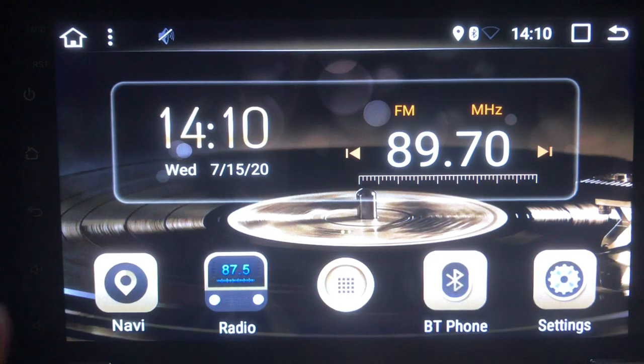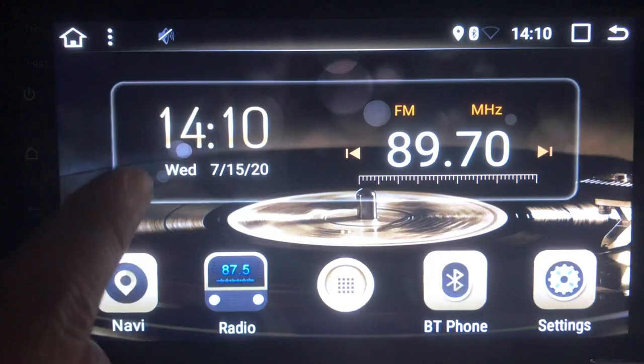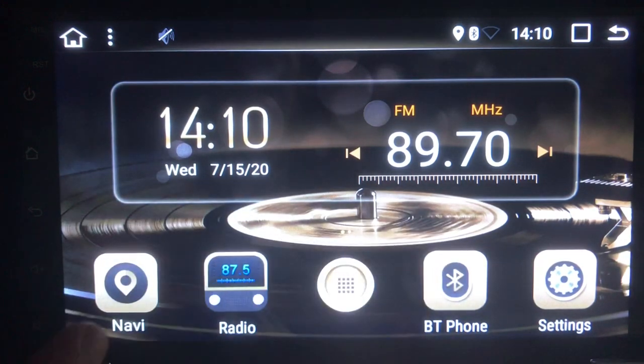Getting a closer look at the GPS navigation stereo, here on the home screen we have a couple of basic functions. It shows the time, radio stations, navigation, AM/FM radio, and a Bluetooth phone option that will allow you to sync up your contacts and call people from the stereo. And here are more settings.